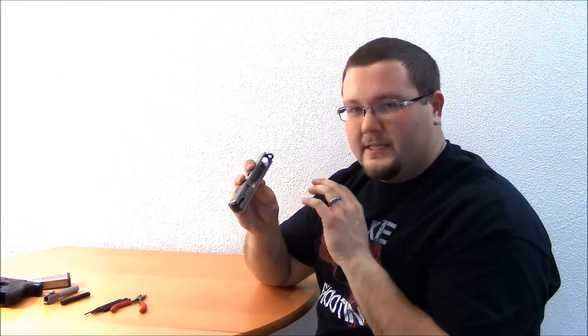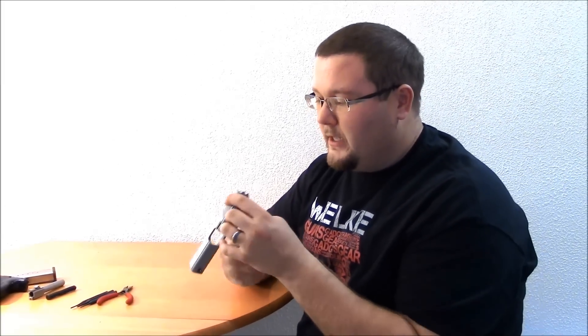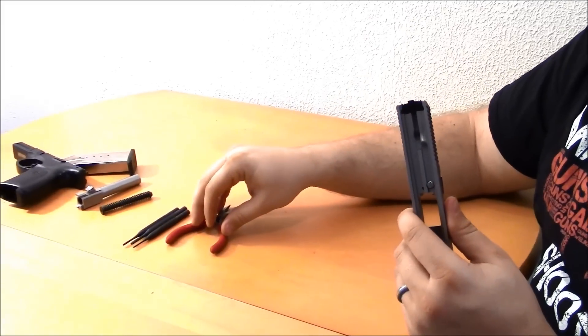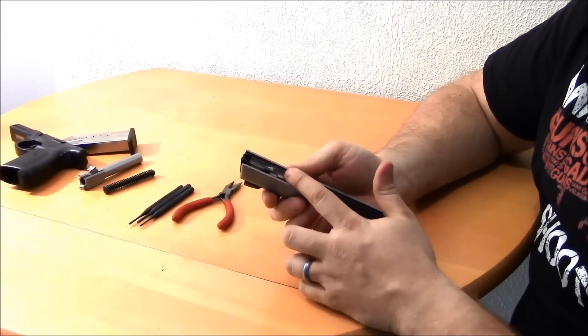This is all we would normally need to do for a field strip, but I'm going to take it a step further to show you how to take out the striker, the striker plunger, and the extractor, just in case you ever wanted to do any work to it or clean it. To do that, all we're going to need is a couple of different size punches and maybe a needle nose plier to grab some of the smaller parts.